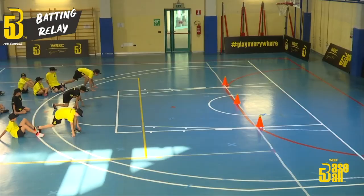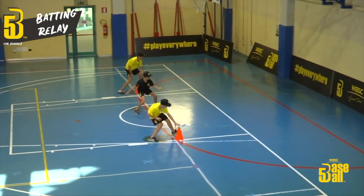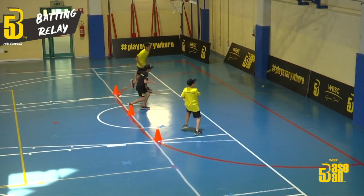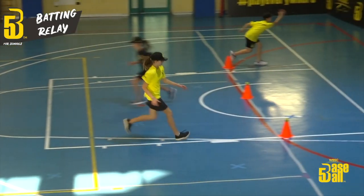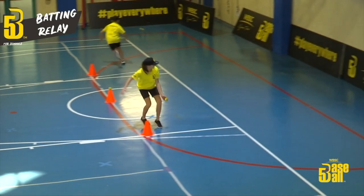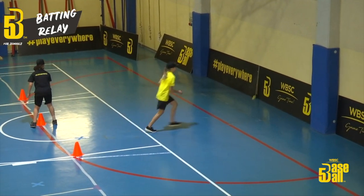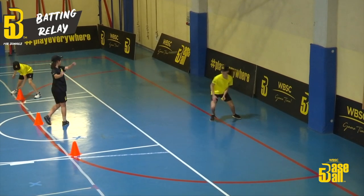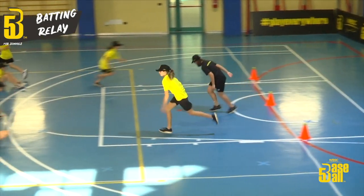If the ball hits the wall directly without bouncing on the ground it is a point, but if the ball instead bounces on the ground, no point. As you can see, the team in the yellow jersey on the right does not get the point because the ball bounces before the wall, while the team in the black jersey in the center performs the serve correctly and gets the point.